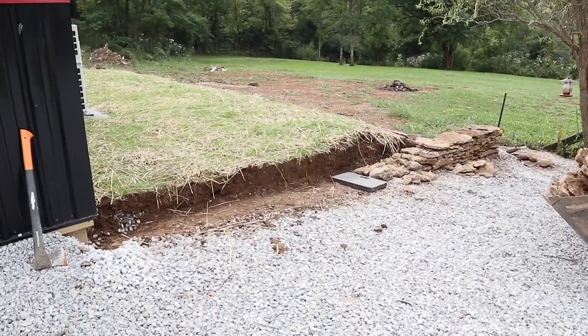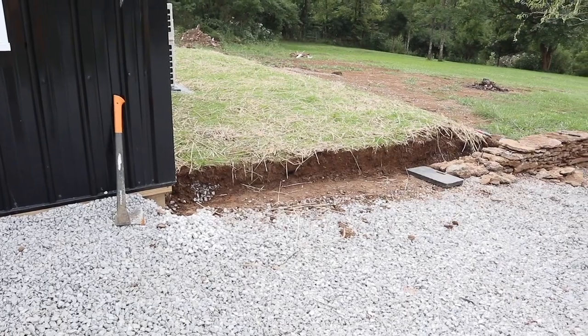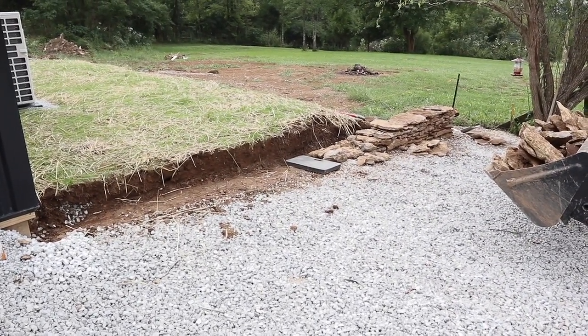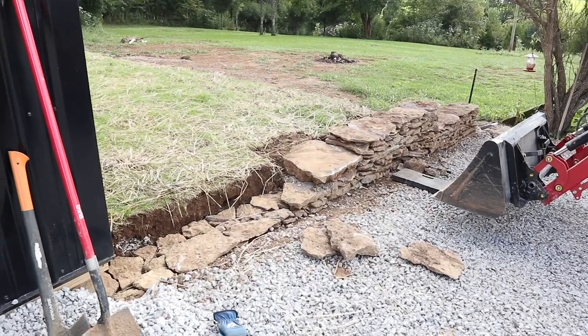I'm about two and a half hours in and I got the wall started on the downhill side, making my way uphill. Fortunately, when I get to this end it's going to be a lot shorter. Yeah, it's coming along — I'll check back in a little bit and show you some more progress.